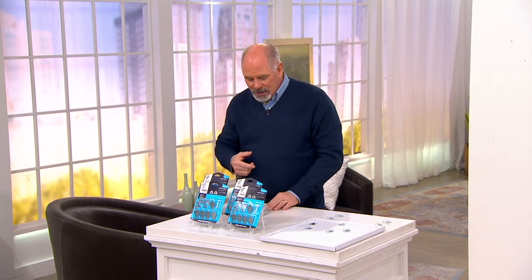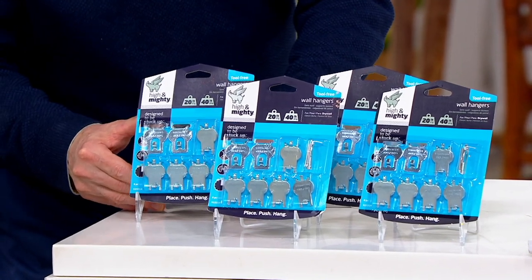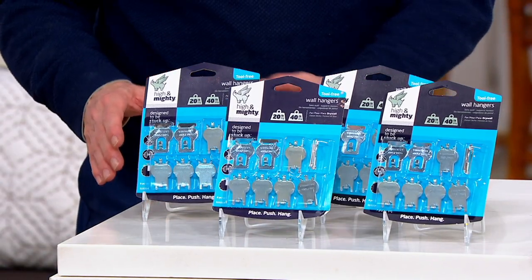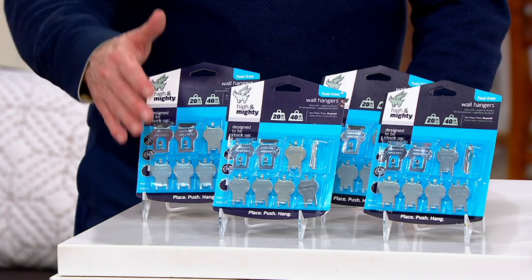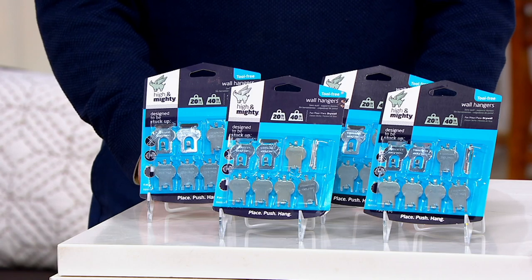If you've got some remodeling work to do and you want to hang something on a wall, you would think hanging up a picture is really easy. It's not. It used to require all kinds of different fasteners and anchors and a hammer or a screwdriver. There's a company that came out with a really ingenious way of being able to allow you to hang things on the wall — things that are substantial, twenty pounds, forty pounds — and it's called the High and Mighty Picture Hanger Hooks.